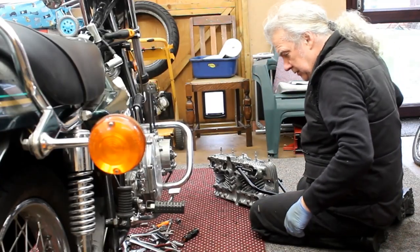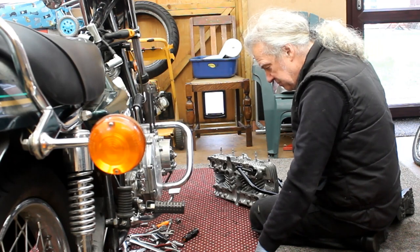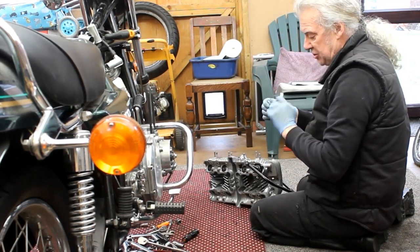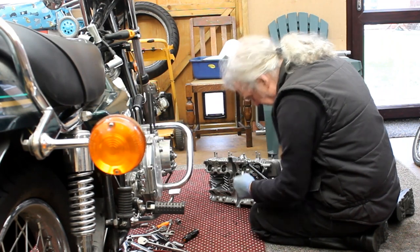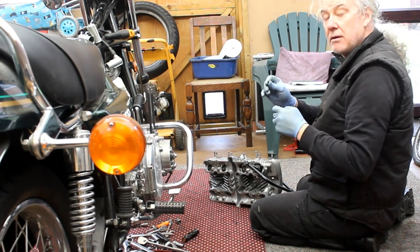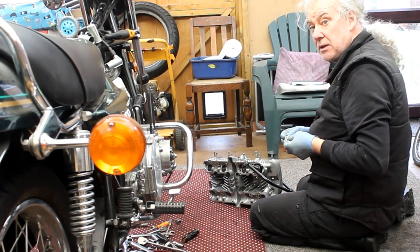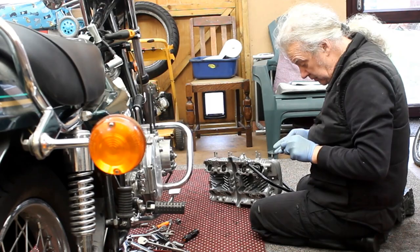I'm just removing this one valve — this is the only one that was leaking out of all eight. There's the collet, and you can see it's dark on the top — it's got a dark finish. And protect the other collets: every single valve collet has been ground, the top has been ground. Every single one is like that. It looks like a different engine — they've ground them down to fit. Seems like a bodge to me.